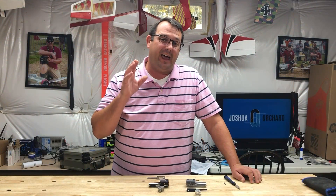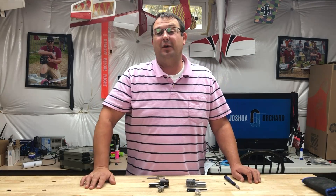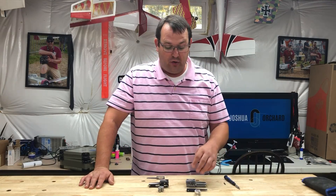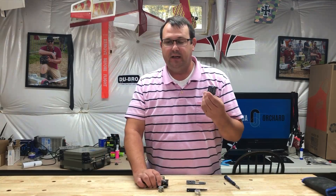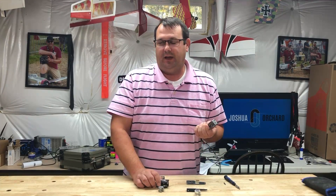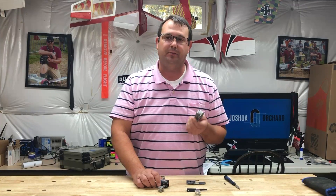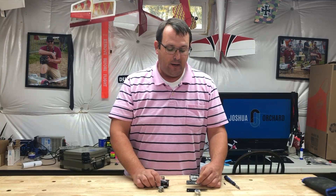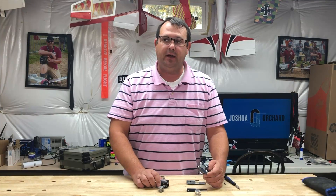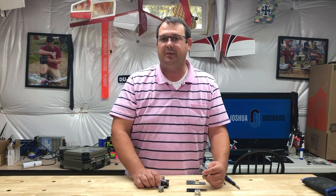Today what we're going to look at, as you can tell from the video description, is we're going to do some conversion on some Robart pneumatic retracts. Specifically, the used retracts from Robart are pretty cheap honestly — comparatively speaking. You can generally get them at least 50% off if you go to swap meets and things like that.